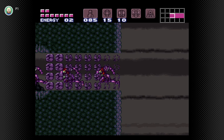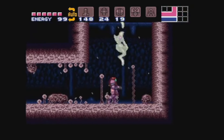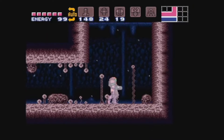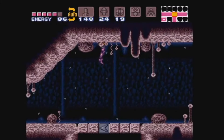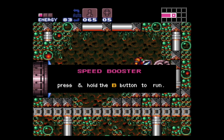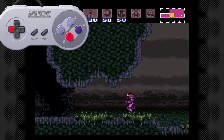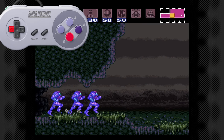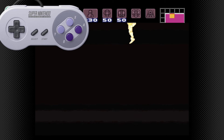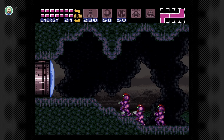First on our list is Shine Sparking. Like wall jumping, the game does actually show you the basics of this technique and it has been carried into other games in the series, but the game only shows you how to shine spark upwards, so let's talk about it a little bit more in depth. First off, to shine spark you need the speed booster upgrade. If you hold the B button to run until you have a fully charged speed boost — which you can tell because Samus will begin flashing — then immediately press down on the D-pad, you can store this charge. Press A to release the charge and launch yourself upwards. This is how the game teaches you to shine spark, but there's more to it than this.